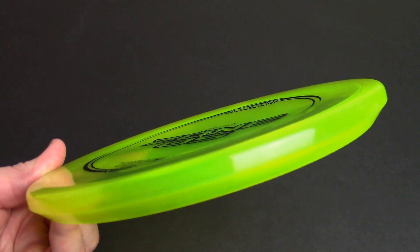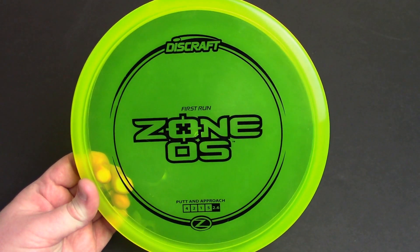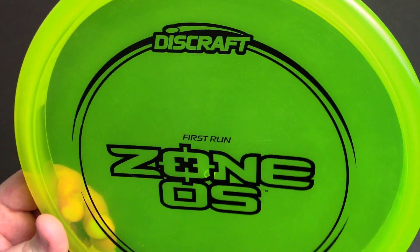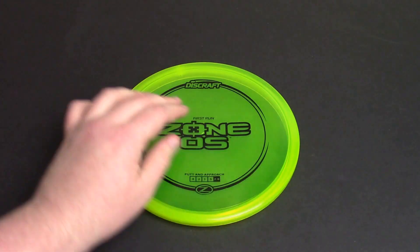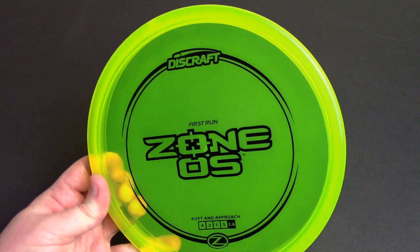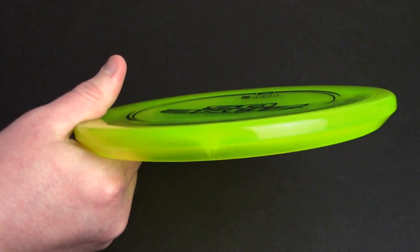First thing I noticed when I picked it up — something you're probably noticing here — is that this thing has an unbelievable puddle top. Like one of the most ridiculous, pronounced puddle tops I've ever seen on any disc that I can remember. It looks literally like they took it out of the machine while it was still hot, put it down on some type of surface — whether it was like a suction table or just a rubber surface — pressed the air out, and let it cool with that indentation there. That's just a guess; it could just be some other trick they have. I have no idea whatsoever.